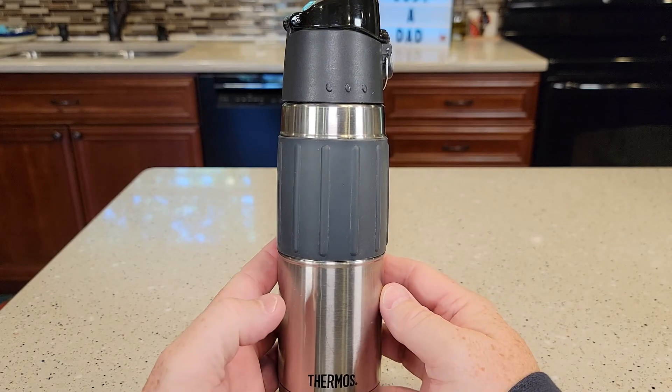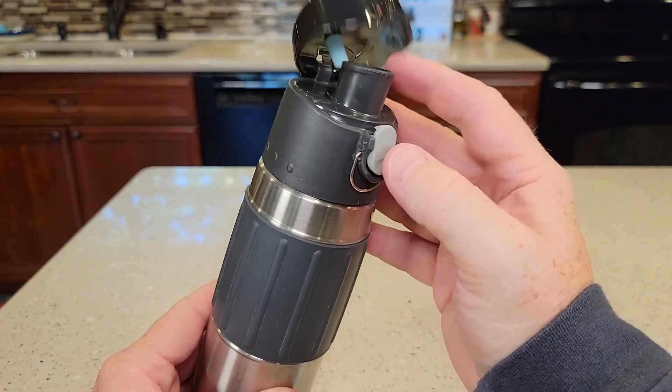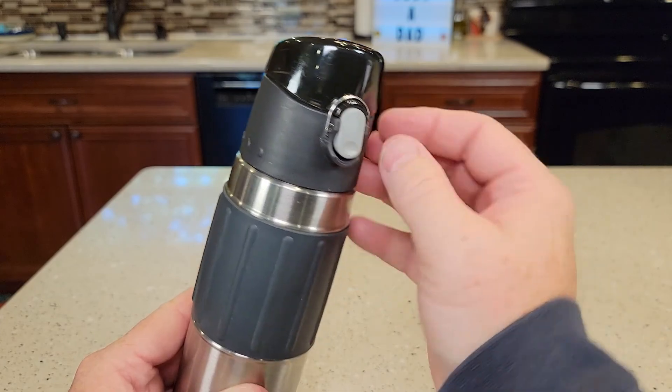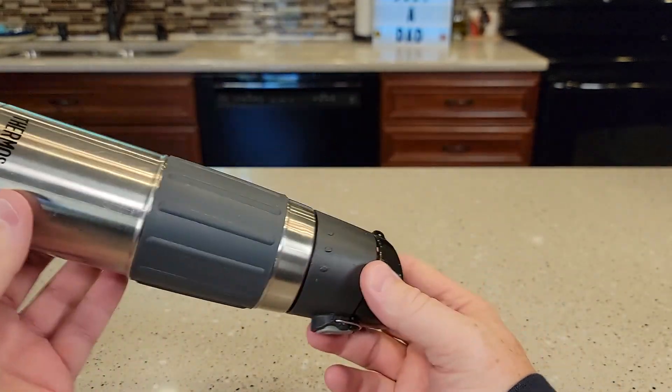This is my wife's absolute favorite water bottle. It's got this really nice lid — you just push that and it pops up. But when you want to really secure it, there's this little ear you can place over it like that, and now it's not going to pop open on accident. It's completely watertight.